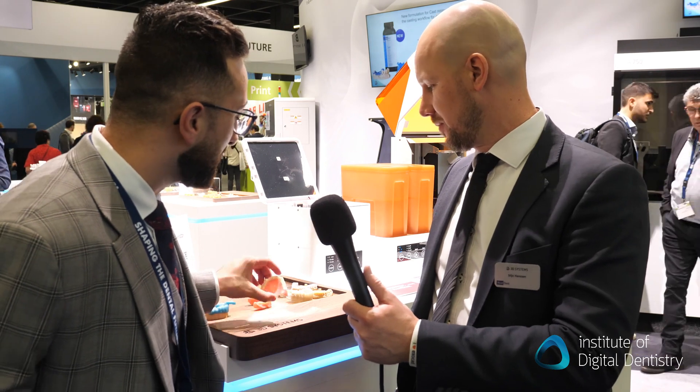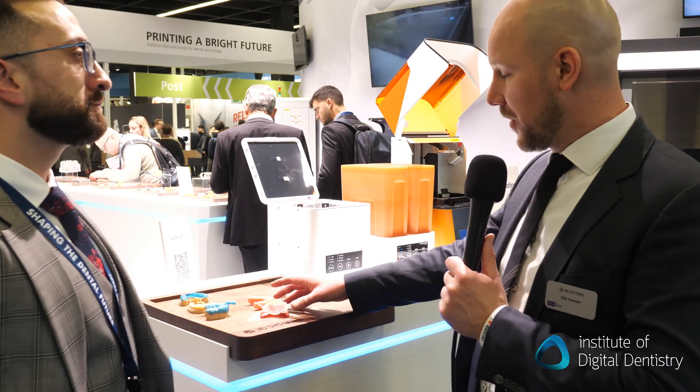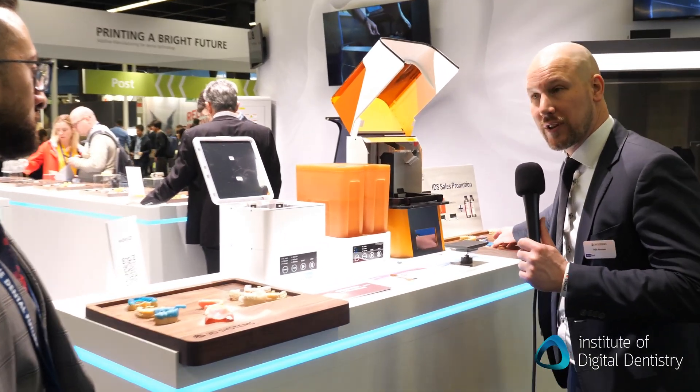You mentioned there are two new materials coming out — a new base and what else is coming up? So the base is very interesting — it's a class two material, for both the clinical and laboratory side, but more for the laboratory side.